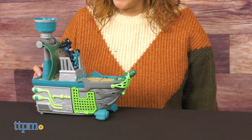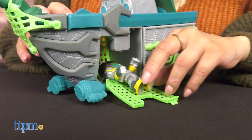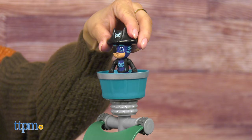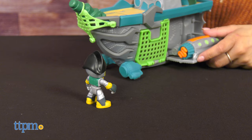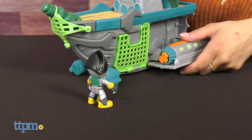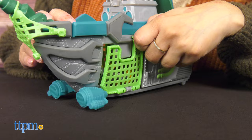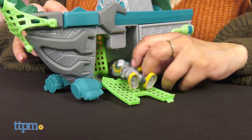PJ Masks fans will love the play that comes from this super cool pirate ship. There are two figures — Pirate Robot and Pirate Catboy — and two projectiles. Fly the pirate ship across an imaginary sky, then press the crow's nest to pop out the ship's sides and reveal super cool projectile launchers for battle mode. The deck has a pullout plank so kids can trap bad guys in the brig, and you can open the brig doors on the sides to free captives. The ship also has free rolling wheels for vehicle play when kids aren't flying the ship in the sky.